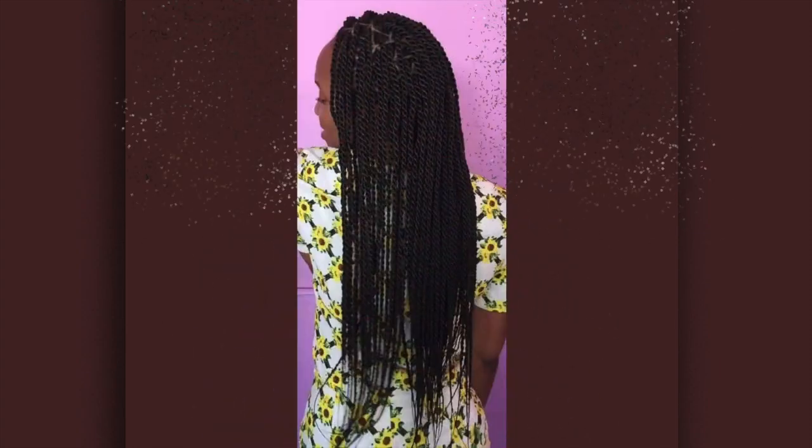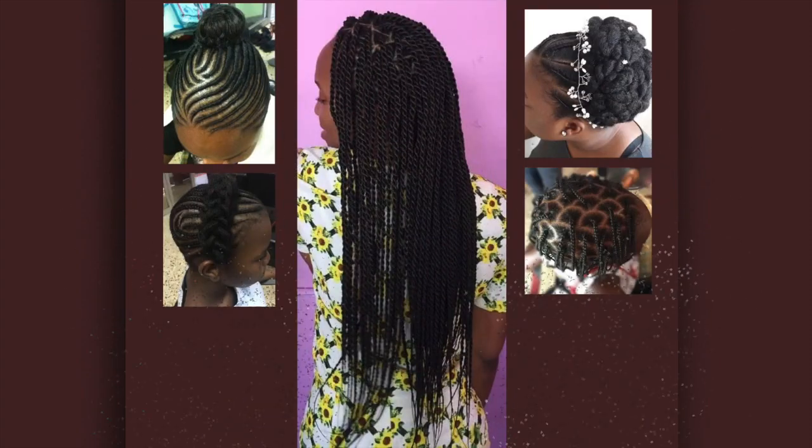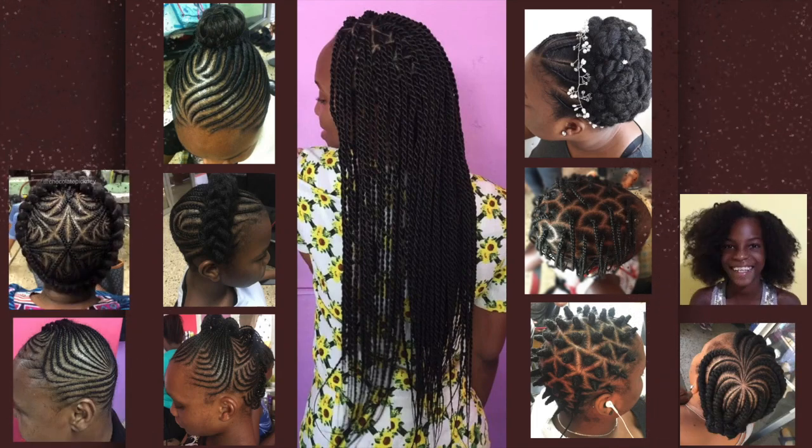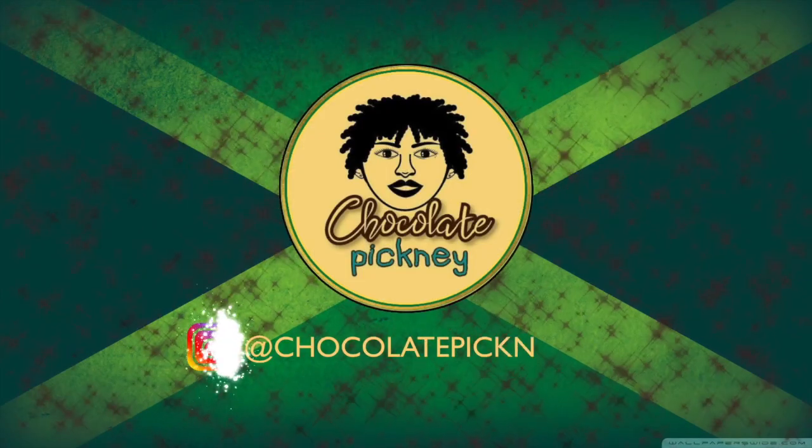Hey guys, thanks for joining me here on Chocolate Pitney. If it's your first time here, it's a pleasure to have you, and if it's not your first time, welcome back. Thanks for your continued support.